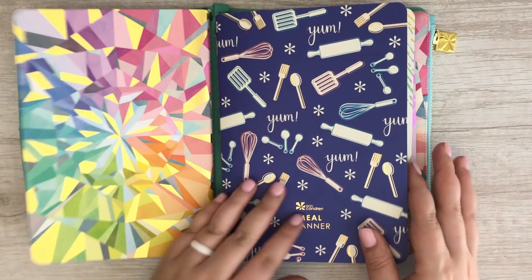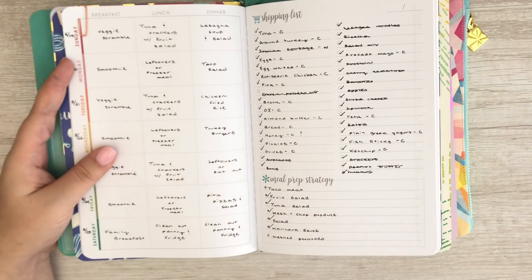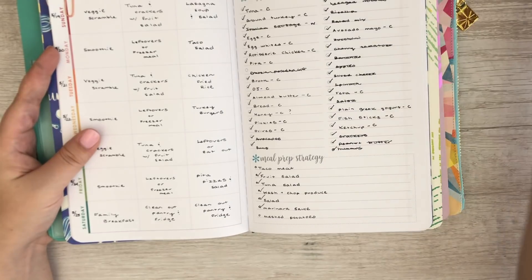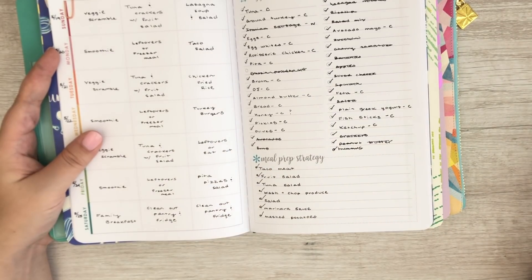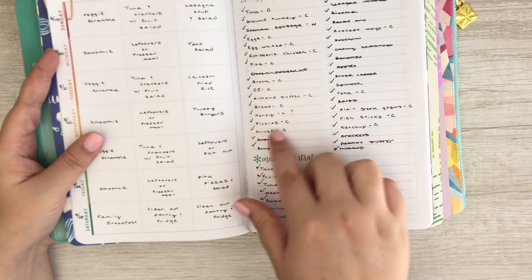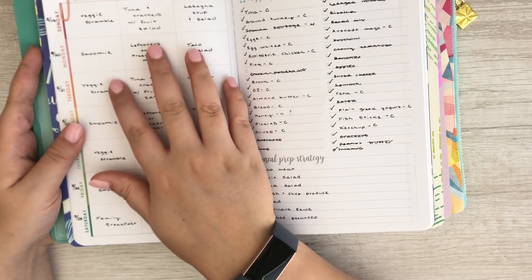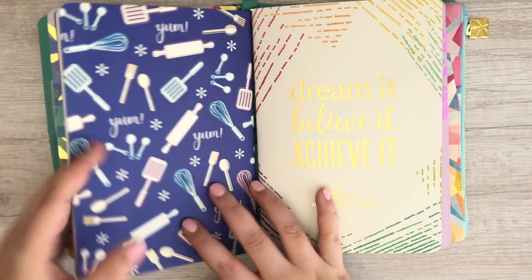I've also got my meal planner in here — I am obsessed with the meal planner. It is so functional. This is this week's meal plan. What I really love is the meal prep strategy section down here. My husband and I do a lot of meal prep on Sunday. You can put your shopping list over here — I put a little 'C' next to things we're getting from Costco. I do Walmart grocery pickup but I still list everything out, then cross it off when I add it to my cart. And then I've got breakfast, lunch, and dinners over here.